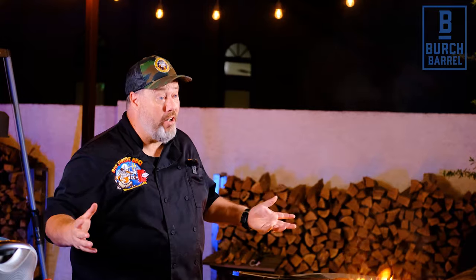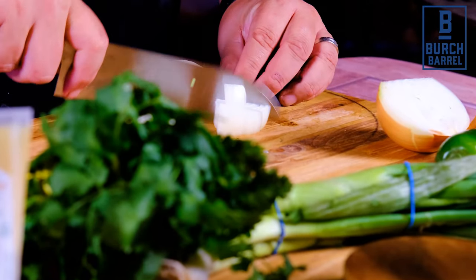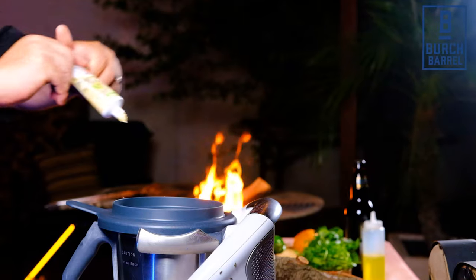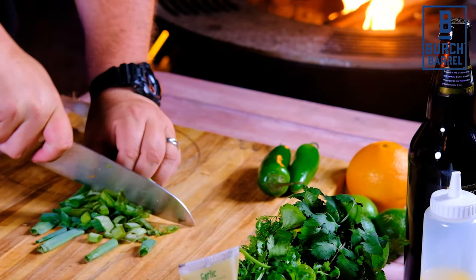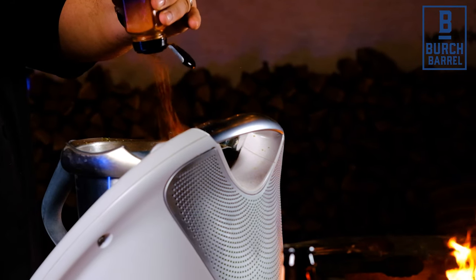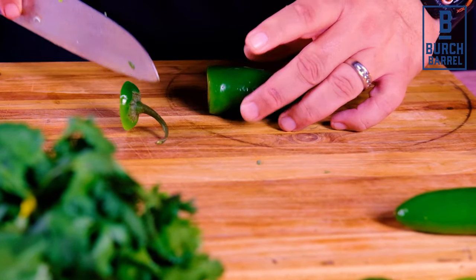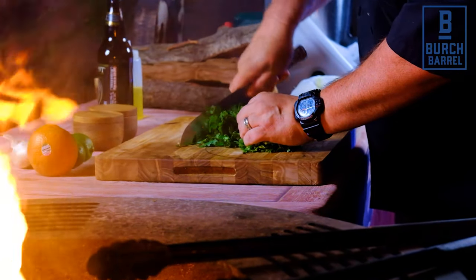The first thing we need to prepare is the marinade for the tacos. Start by chopping up half an onion and add to a blender. Then add ten garlic cloves, four spring onions roughly chopped, two tablespoons of chipotle chili powder, two jalapenos, and half a bunch of coriander.